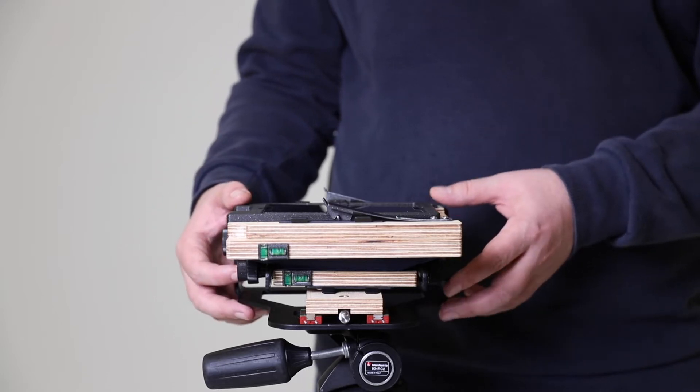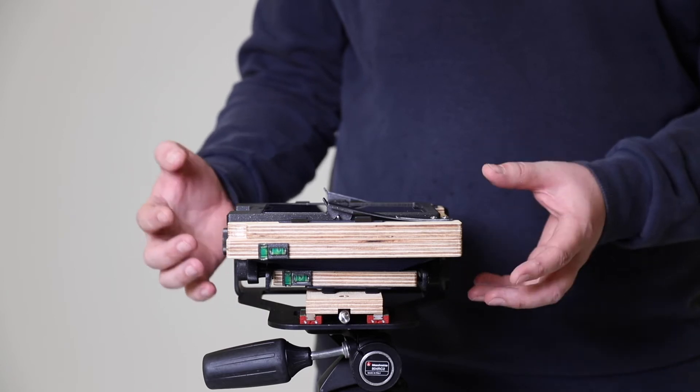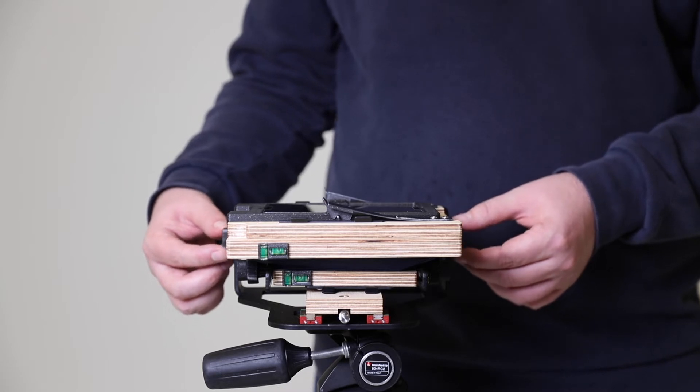Now we've got our camera attached to the tripod, we just need to fold it out and get it set up ready for use. Before we do any unfolding of the camera, I'm just going to draw your attention to the thumb screws at the back here.